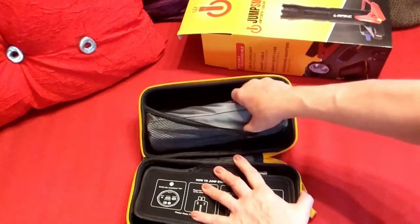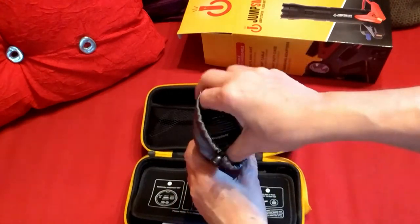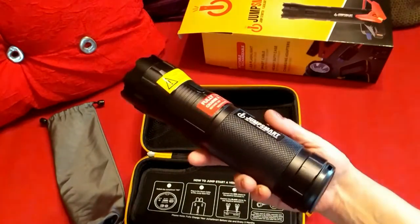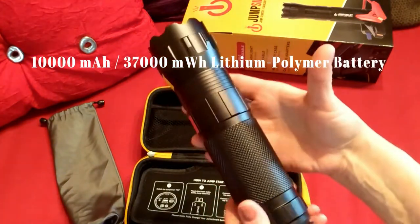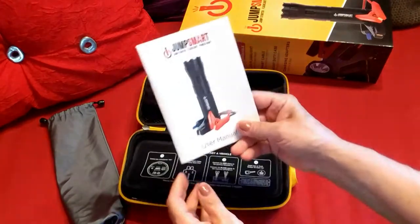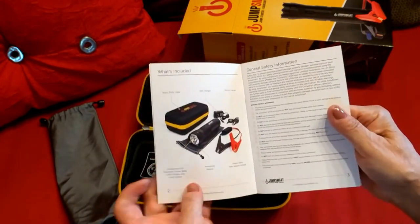Here's the device itself, and it has a protective sleeve over it. So let's open that up — here's Jump Smart. It's pretty lightweight considering how power-packed this little device is. There's the flashlight, and under this flap here we have our manual, which is an excellent manual — much nicer than most I've seen when ordering something from the internet.